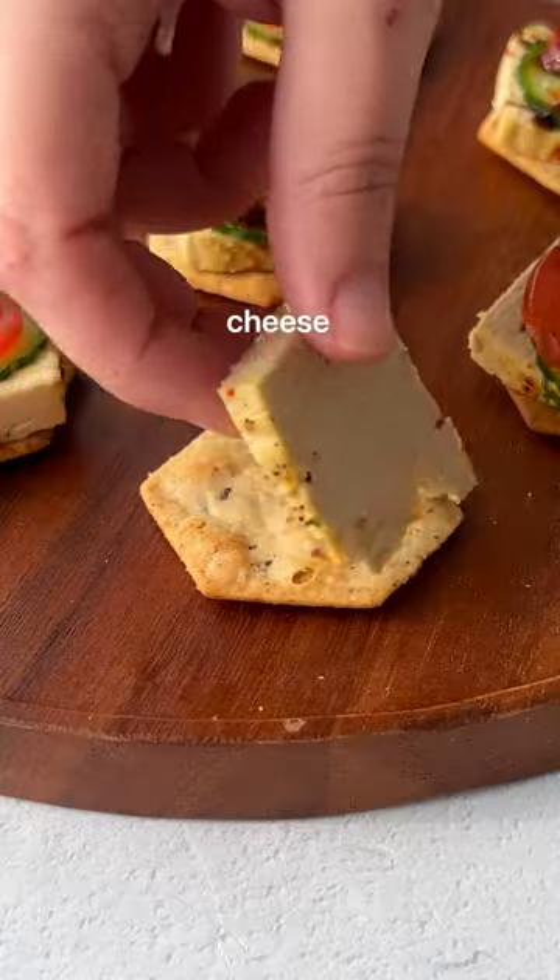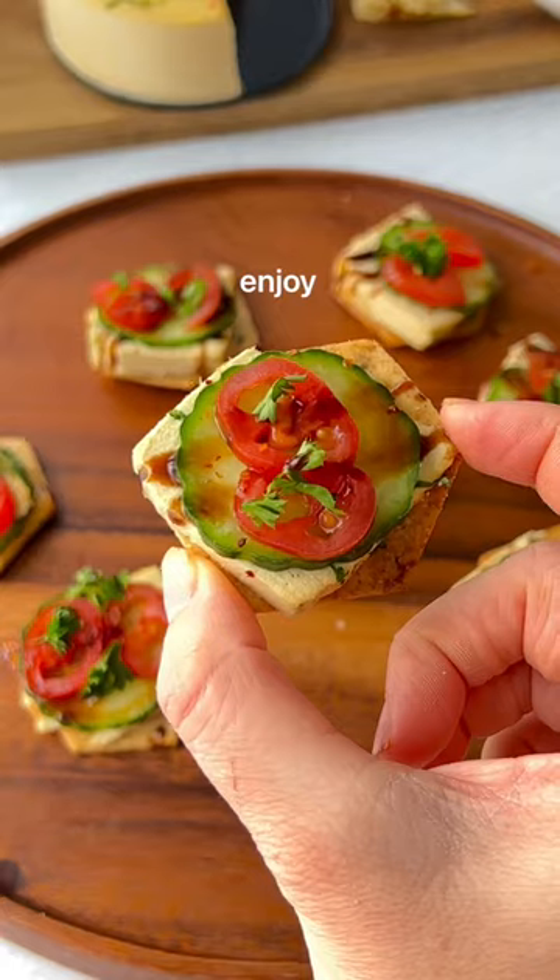In the morning you'll have perfect delicious sliceable cheese, perfect for cheese and crackers. Enjoy!